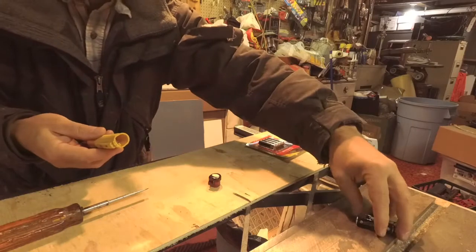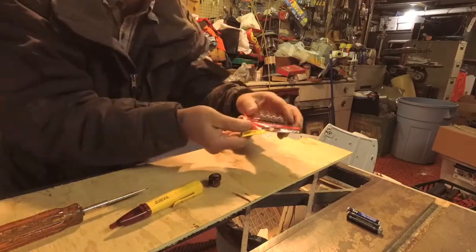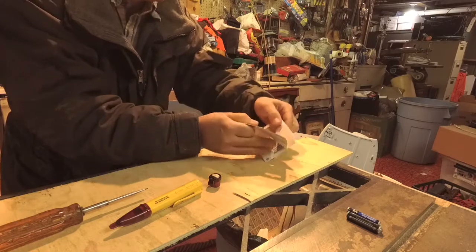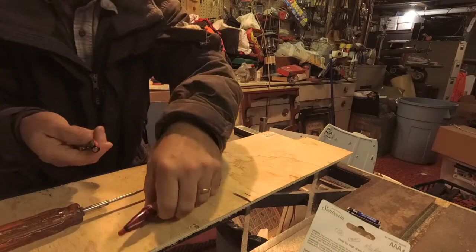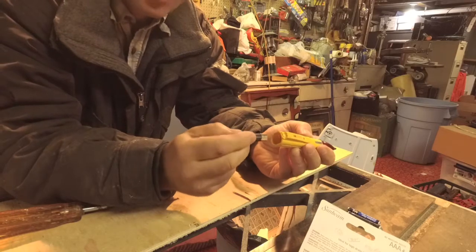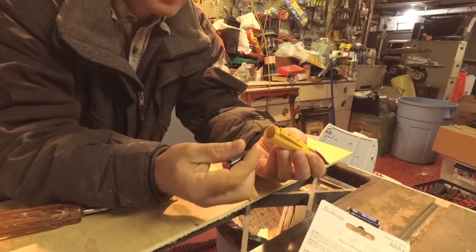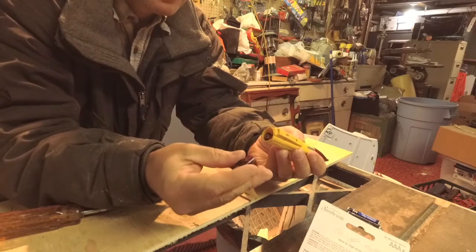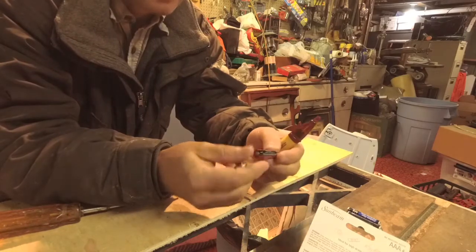Dispose of them properly. Get some new ones — we only need two of course. Now with this tool, when you're using it I always check it in a spot that I know has power first. I'll plug something in, turn it on, make sure there's power, and check this to make sure it's working before I go start using it and assume there's no power. I want to make sure this is working properly before I use it in a spot where I really need it to be reliable.